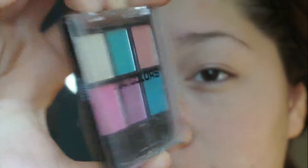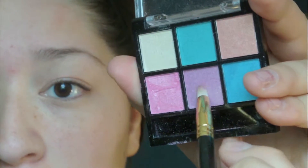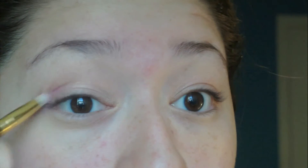With my other Ali Colors palette — the colorful one in Eye Candy — I'm going to grab my MAC 219 brush and I'm going to get this purple shade right here on the brush, and I'm going to apply that to the crease and outer V.